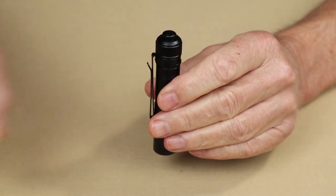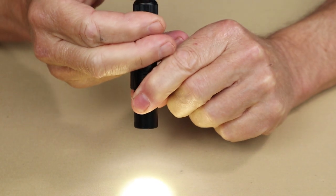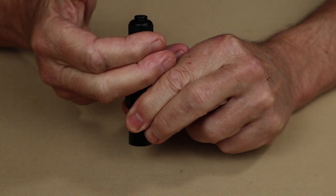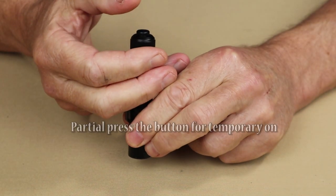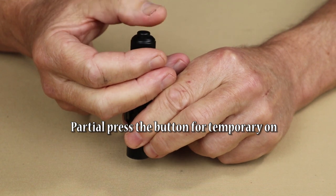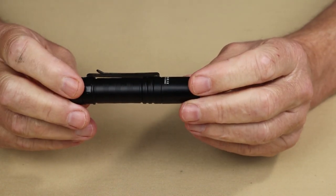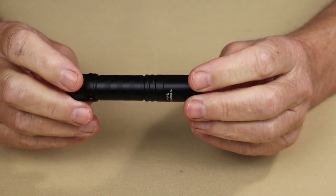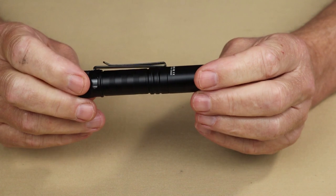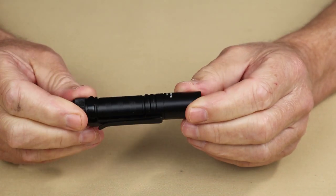Let's talk about the operation of the Saber — it's really just this simple: on, off. If I press it again, on and high, and off. That's the cycle you go through. It'll come on either in high or low. There is no memory; you just cycle through high and low. Simplicity may mean it's not as versatile as other lights, certainly not as versatile as the ThruNight Archer Pro, but I think simplicity is a great thing to have in a small EDC flashlight like this.